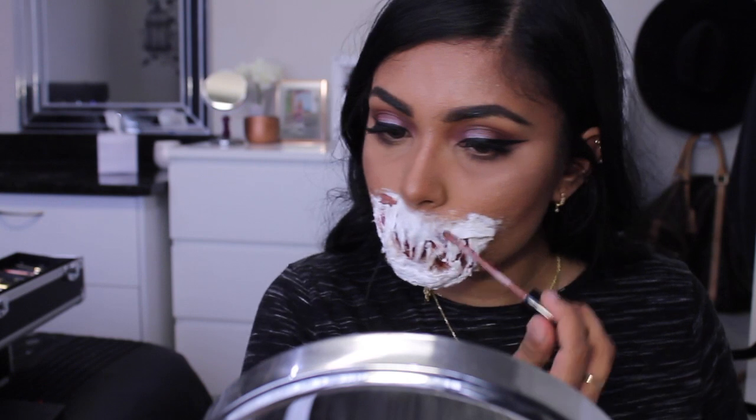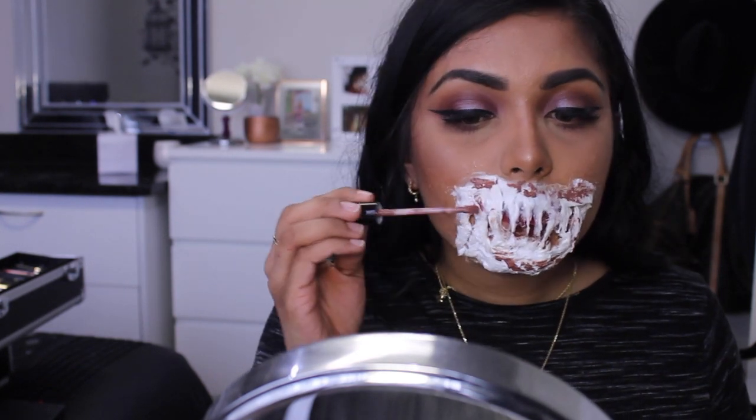I'm just taking True Brown K and Dolce K from Kylie Cosmetics and putting that as a base to give some extra texture before I put on foundation.